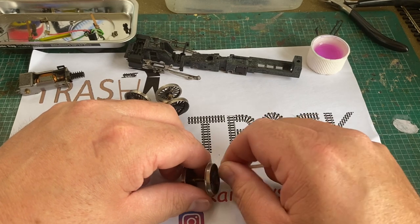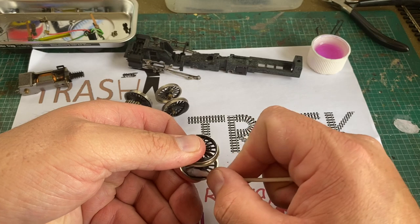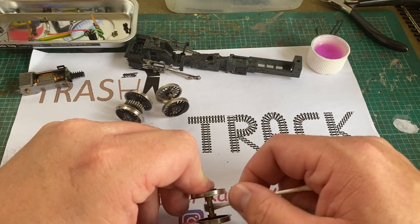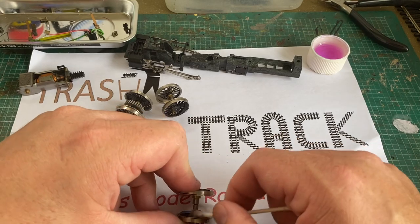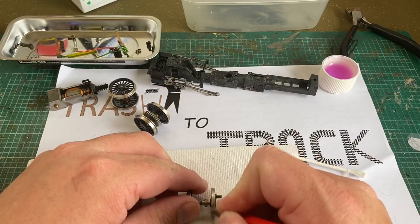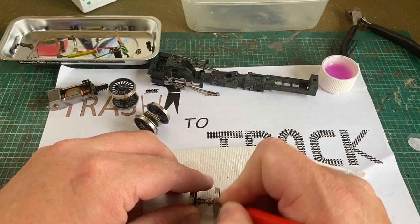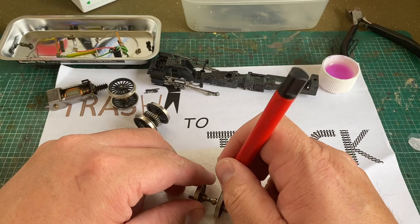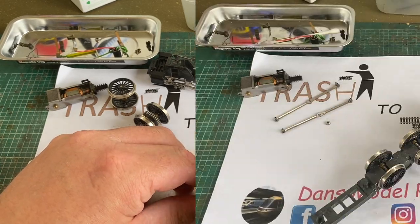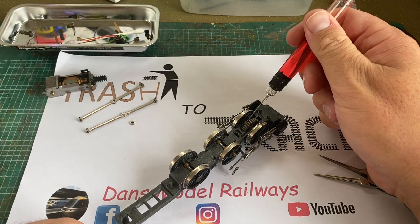After they'd been cleaned with the cotton buds and meths, I gave them a polish up with the fiberglass pencil as is normal for these Trash to Track videos. Surprisingly, for a model that's been sat in the loft for a few years — or even a few decades — there was a surprising amount of dirt on these wheels.